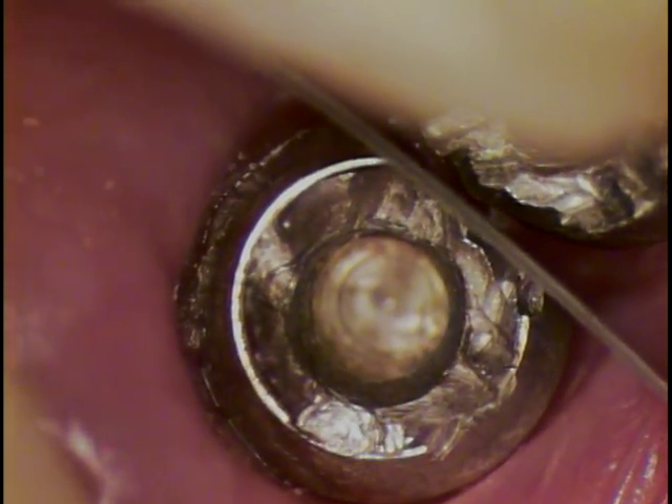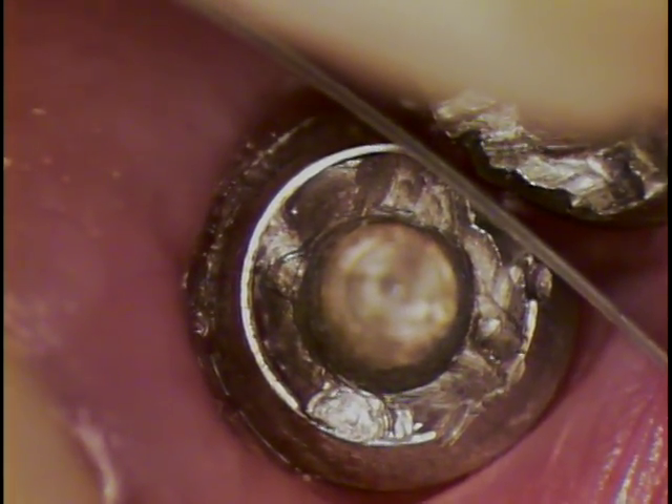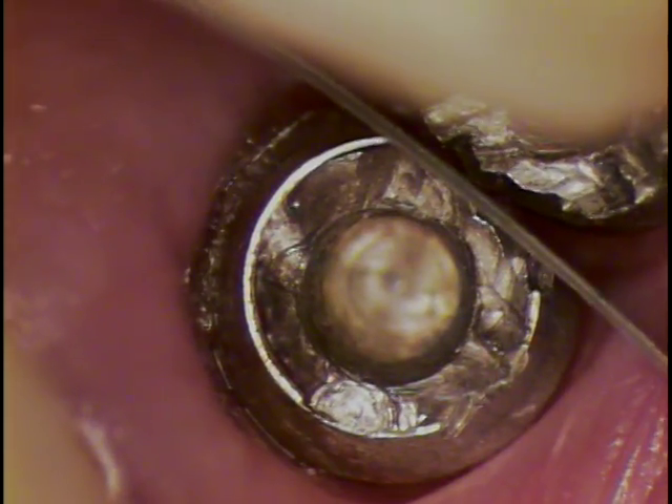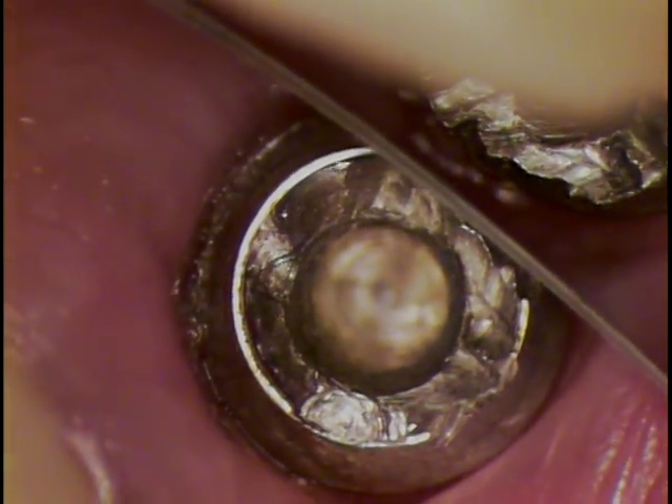If the threads were partially damaged, we would have to go in and re-tap, re-thread the case so that it would accept a new abutment.